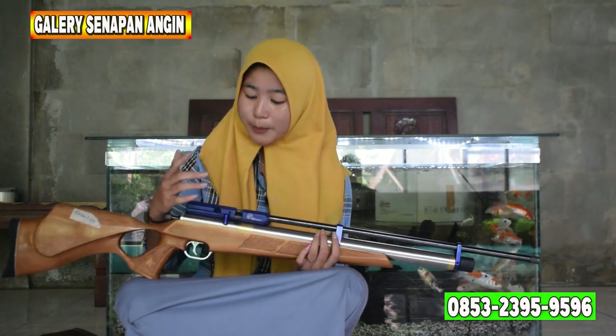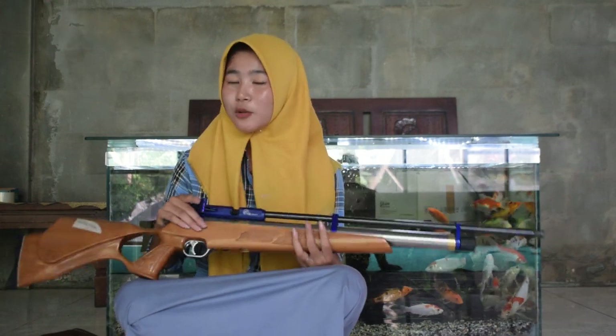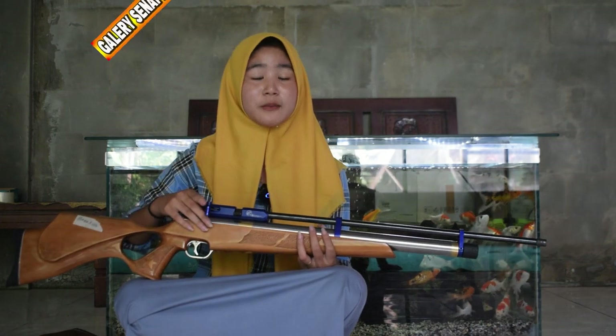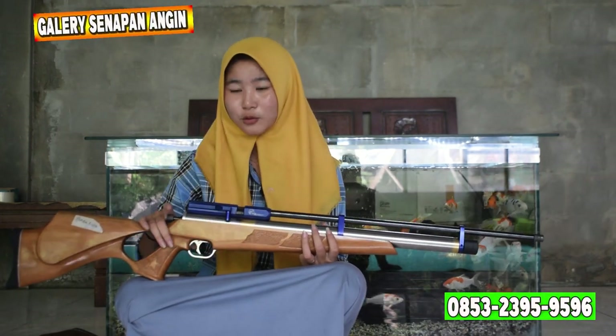Untuk tarikannya ada di sebelah chamber. Tarikannya ini sudah menggunakan tarikan side lever, sudah tidak menggunakan tarikan grander lagi, sehingga lebih mudah saat digunakan. Pastinya empuk sekali. Intinya kalau sudah menggunakan tarikan side lever, itu mudah sekali saat kalian gunakan untuk berburu.